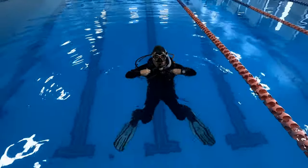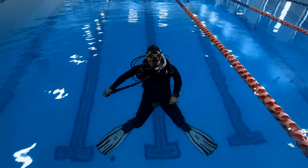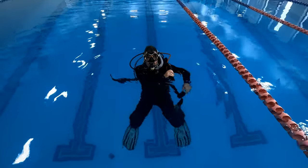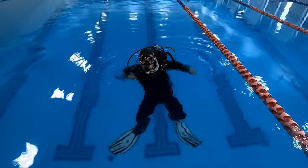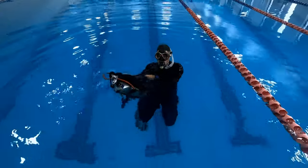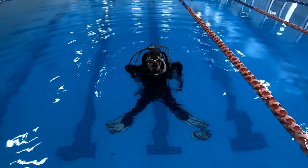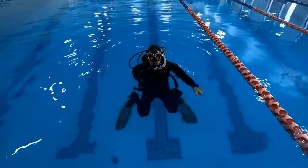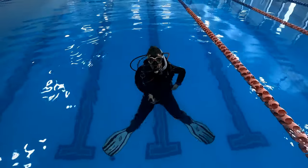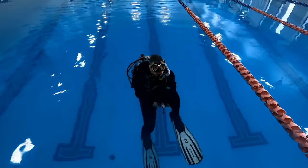The next skill is removing and replacing your BCD at the surface, just like we did underwater. This is useful if, say, you're exiting onto a boat where the ladder won't hold you with your gear — you can take your gear off and hand it up. When putting it back on, maybe you needed to enter the water without your equipment, so someone hands your gear down and you put it on. You want to remove the left arm first, since I like to leave my regulator in my mouth, and since the regulator is on the right side, I don't want any entanglement or for it to be pulled out. By removing your left arm first, then your right, you eliminate those problems.